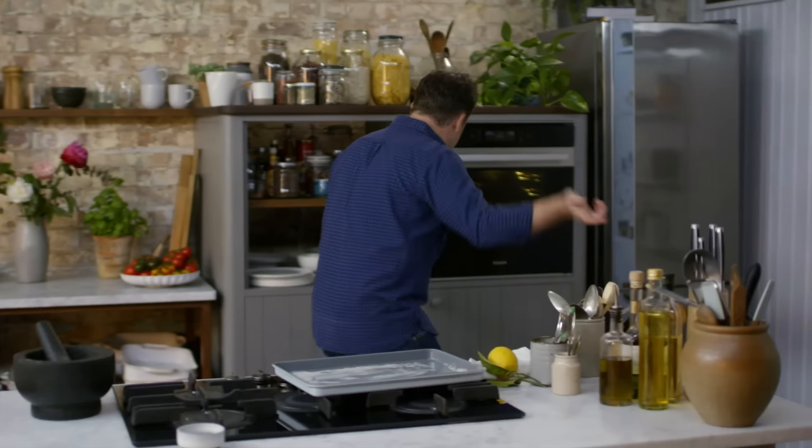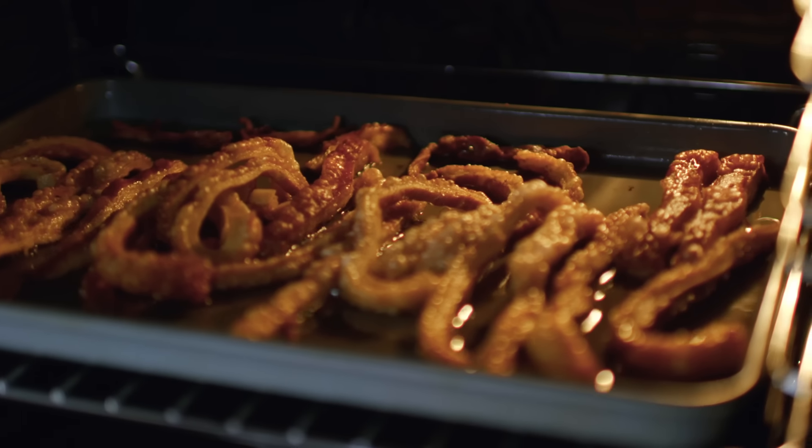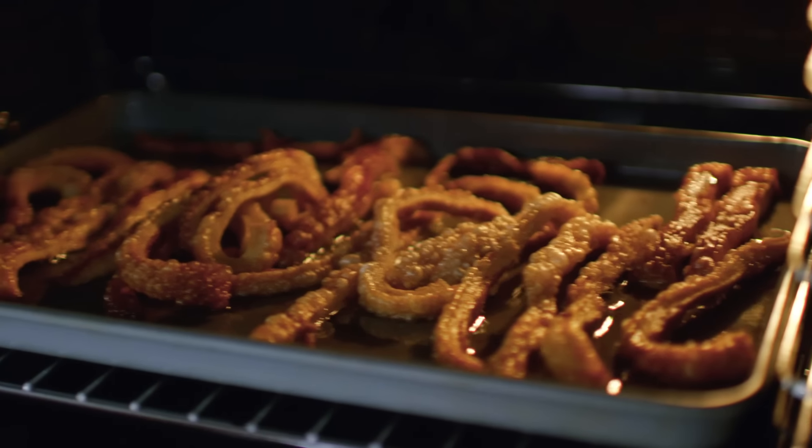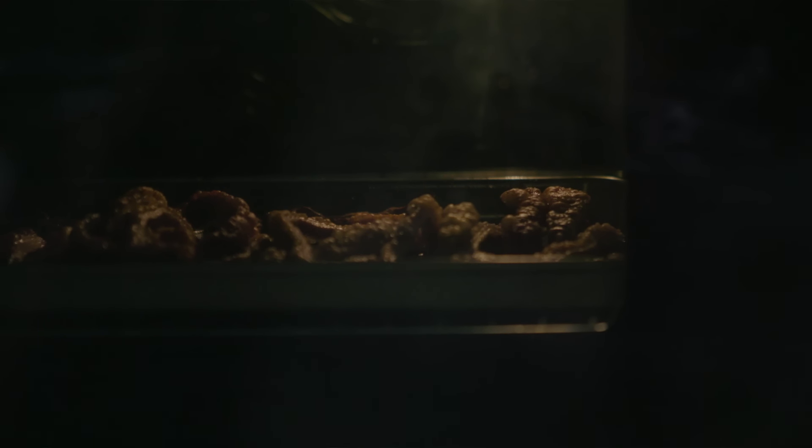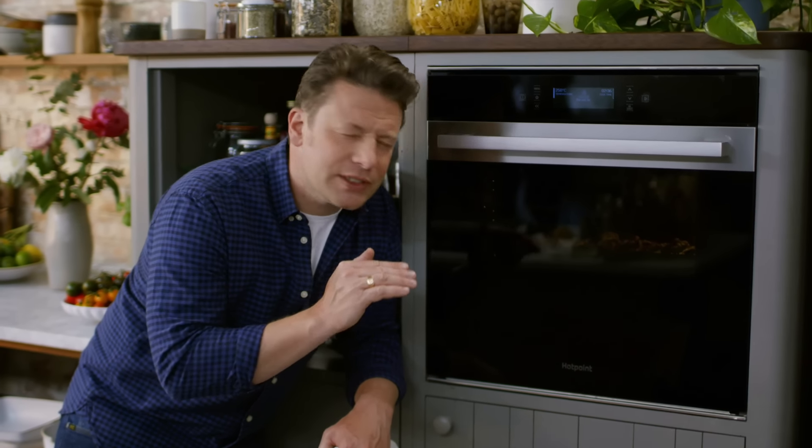Brilliant. Now come and have a look at this — popping, crackling, that is texture, that is an explosion in your mouth. This is the critical stage. If you forget it, you'll burn it. And literally when I do this at home, I just watch it like TV and my kids think I'm so weird.